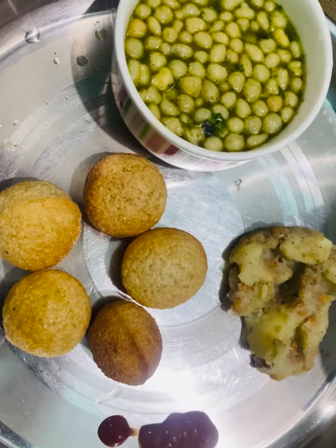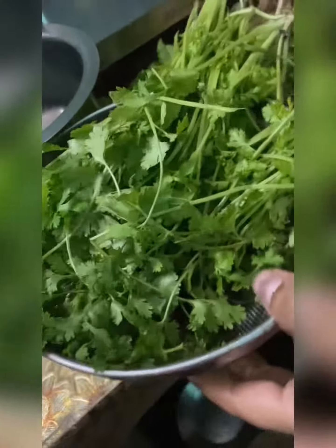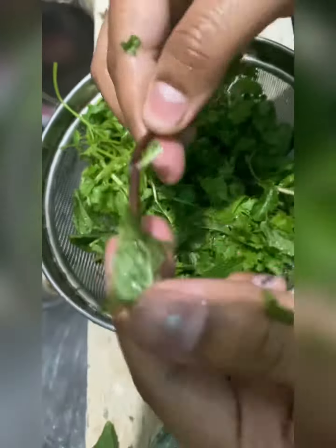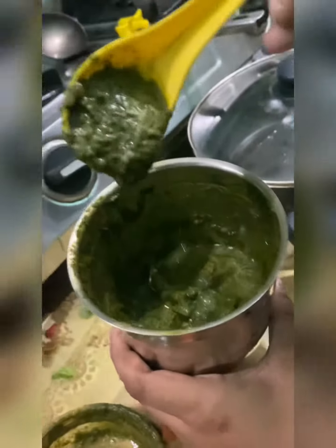Hello everyone, in my new video today we will make gol gappas. I put a little chane and aloo, and a little bit of oil. Here I took a little pudina and hari dhaniya. You need to add a little bit of oil, so I put a little oil and some hing.